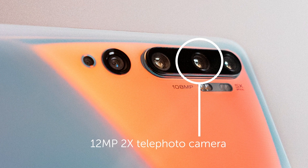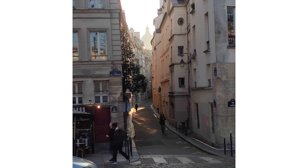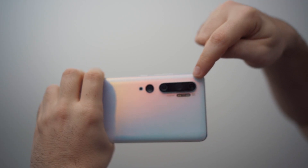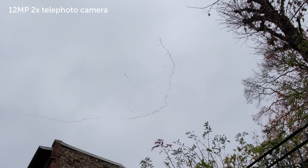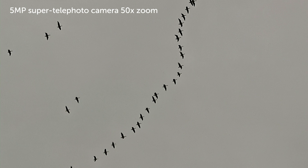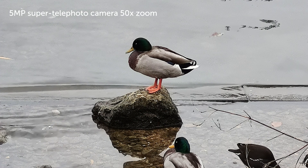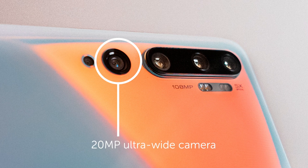And now the 2x telephoto camera. You get a lot more in the frame with this lens — the ultra wide angle camera.